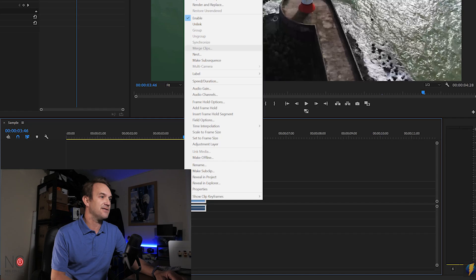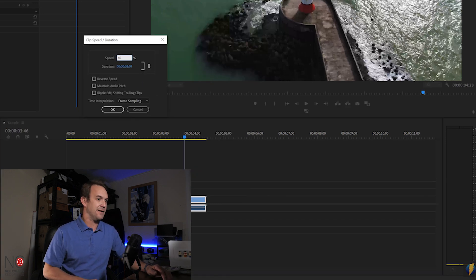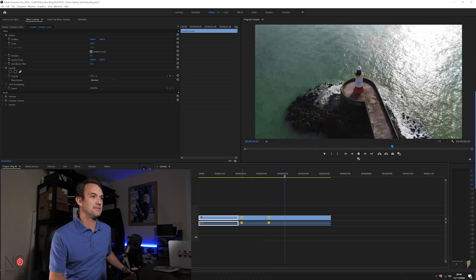And then it ramps back to slow again — that's how I do my speed ramps. There are lots of different ways; you can do it by keying in the effects tab, but this is the way I like — nice and simple. Because this is shot at 60 frames per second, I can even slow the last section down to 40%, so it goes from normal speed to fast and then to slow. That's tip number four — how to do a speed ramp.